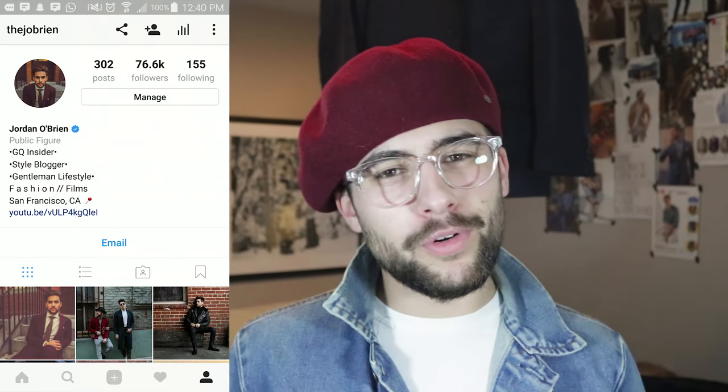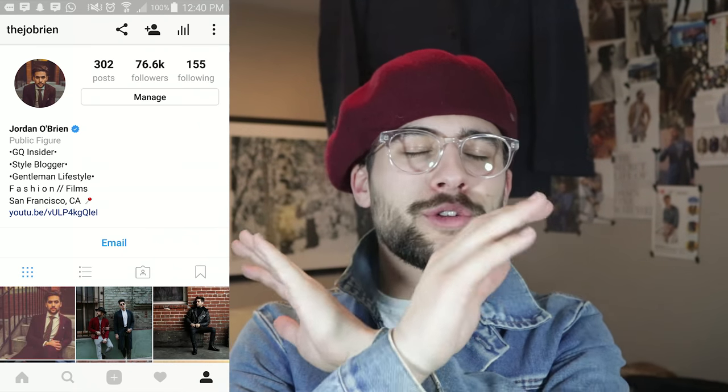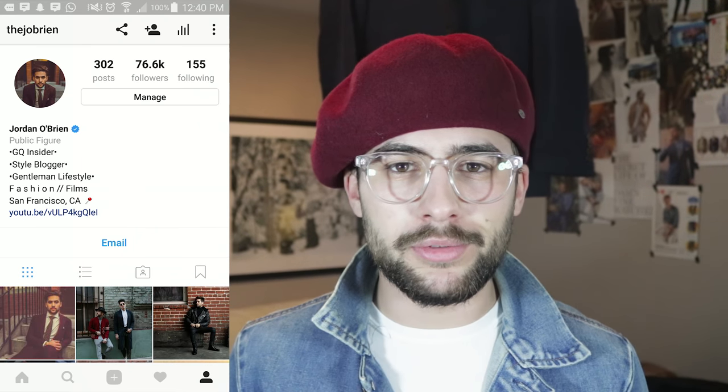What is up, you guys? Thank you for stopping by the channel once again. If you've been following my Instagram or my YouTube for a while, you will realize that I absolutely love Chelsea boots, and this video is going to be your ultimate buyer's guide if you are in the market to go out and purchase a Chelsea boot.